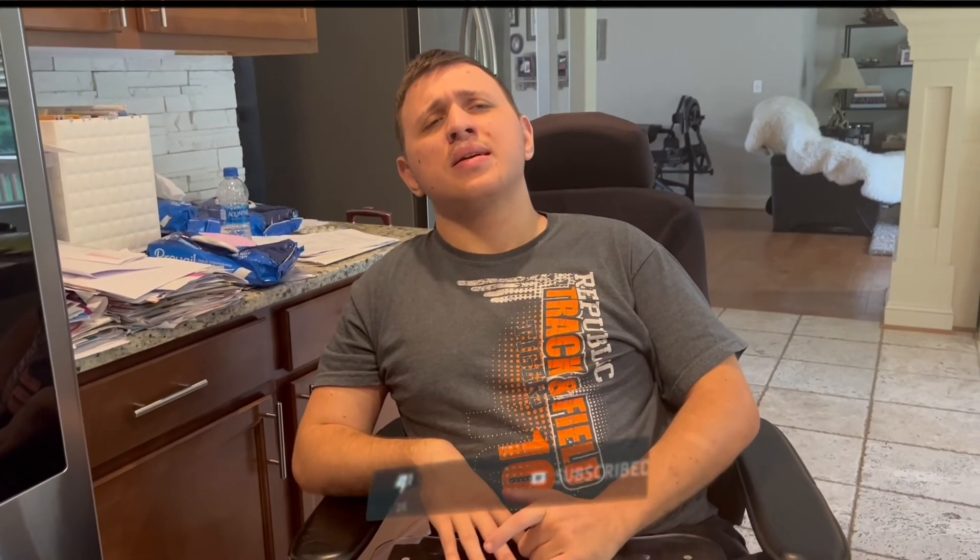An eight out of ten! Alright guys, it's the end of the video. Remember to press that like button, that subscribe button, and that notification bell so you can get notified every time I post a new video. Remember to spread positivity and I will see you next time — have a good one, bye!